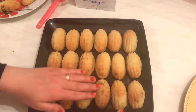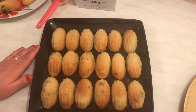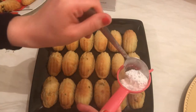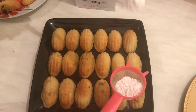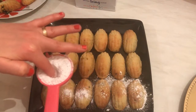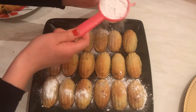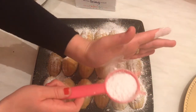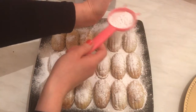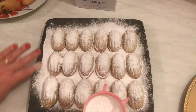Look at these beautiful pistachio maamoul — they took 15 minutes in the oven. You need to leave them for about 5 to 10 minutes to cool down. Now the final step: take some icing sugar and sprinkle it over the top. That's how they look — just cover all of the maamoul with the icing sugar, as much as you like.